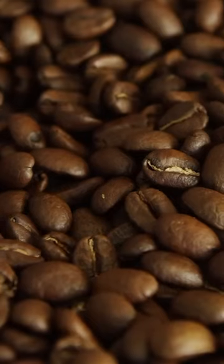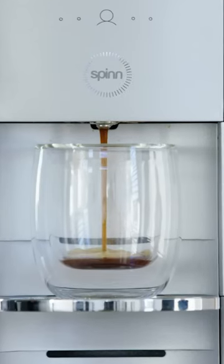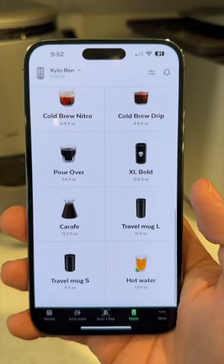The machine grinds your beans on demand, meaning your coffee is always fresh. No pods, no mess, just pure coffee goodness. And I'm talking espressos, lattes, Americanos — you name it, Spin can brew it.